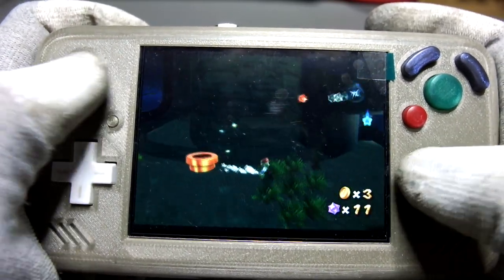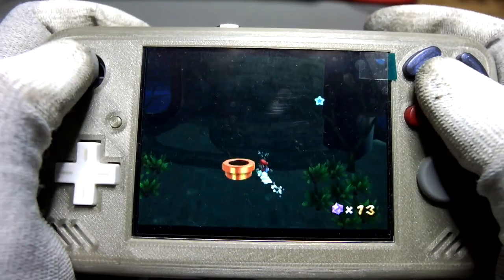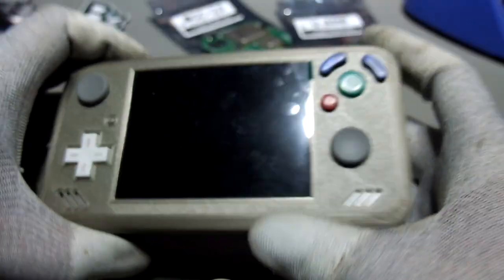All in all, I'm very happy how this portable turned out, but let me know what you guys are thinking. And as always, thanks a lot for watching.